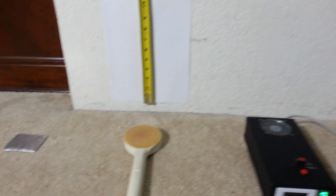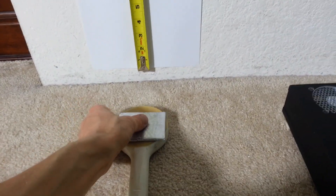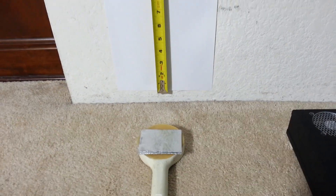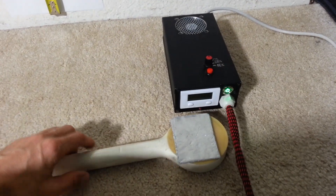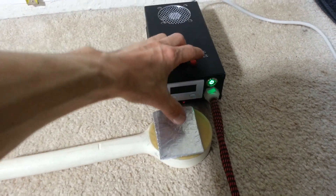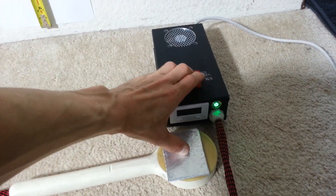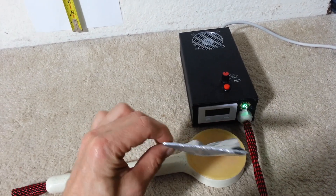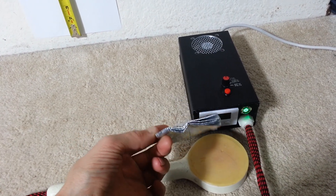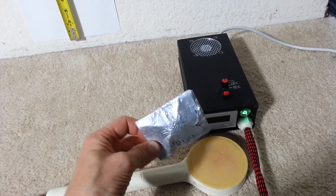One more test is the bend test with the aluminum piece — 24 grams. I'll perform it this way so that I can push the button and film it at the same time. On the count of three: one, two, three. And here we are — that's how much bend we got out of this pulser.